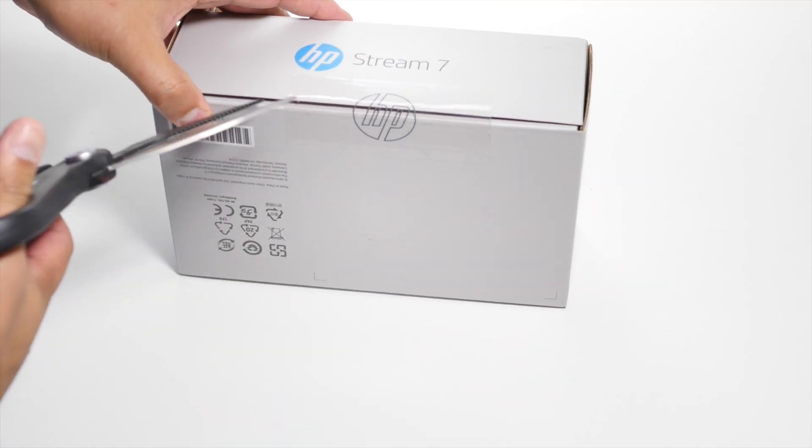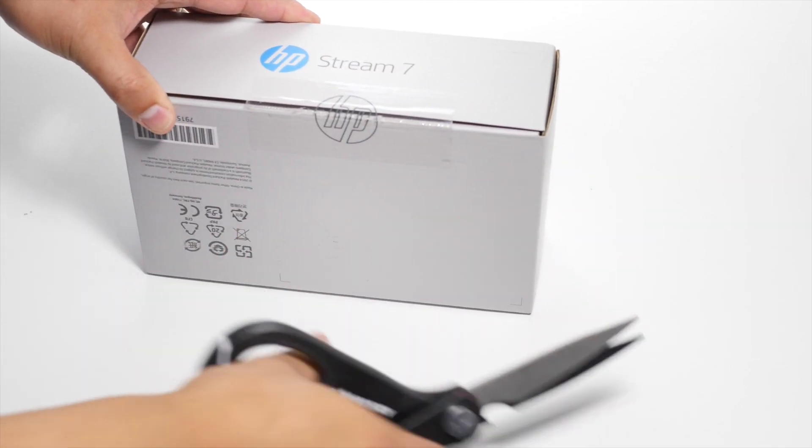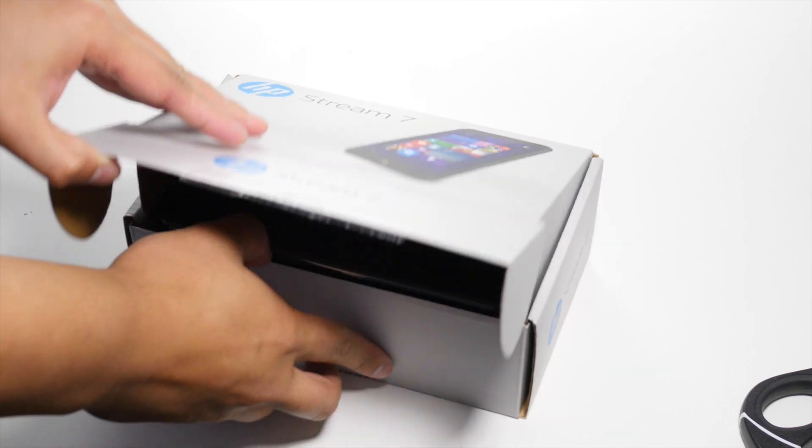So let's go ahead and open the box. There's a big sticker over here — let's just cut that off. This is the Signature Edition, so that means the Microsoft Store has taken out the bloatware.